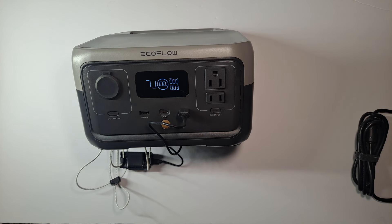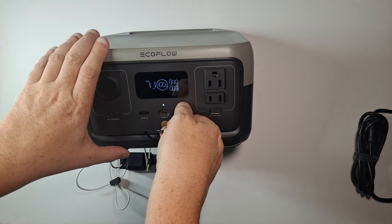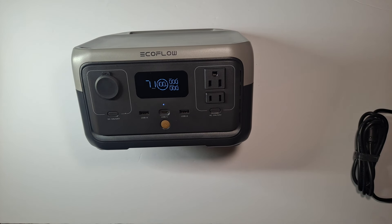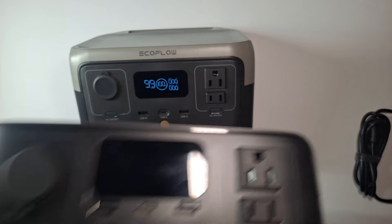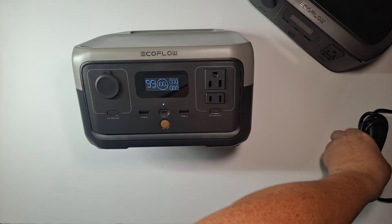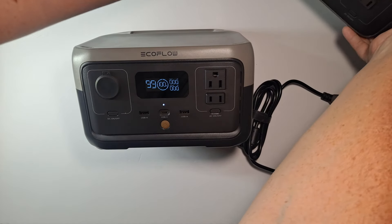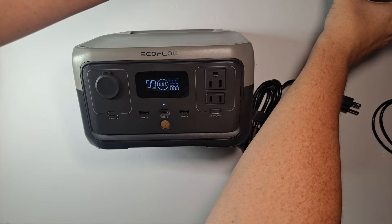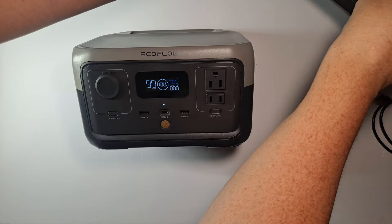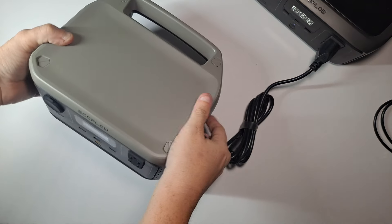Let me show you how input works. I'm going to take the River 3 — the new version, which I'm going to do a comparison video on — and use it to charge the River 2. I'm going to take this cord and plug it into the River 3. I wasn't prepared for this. I don't think I'm supposed to daisy chain one battery pack system to another, but let's see what happens.